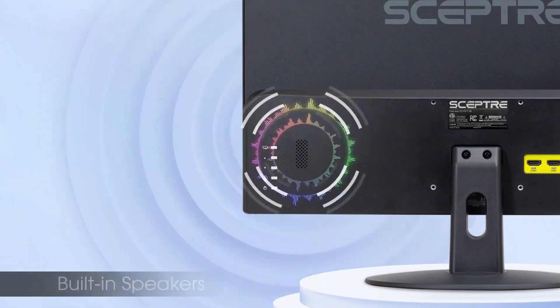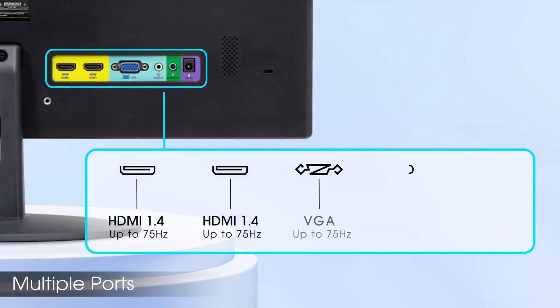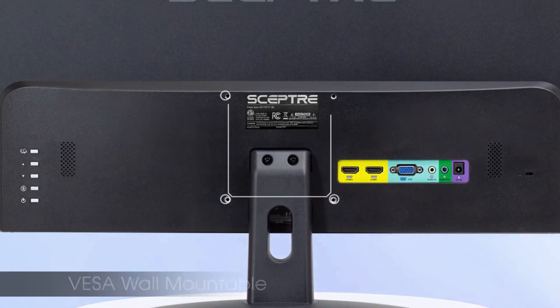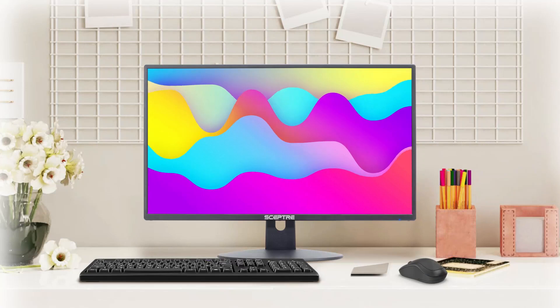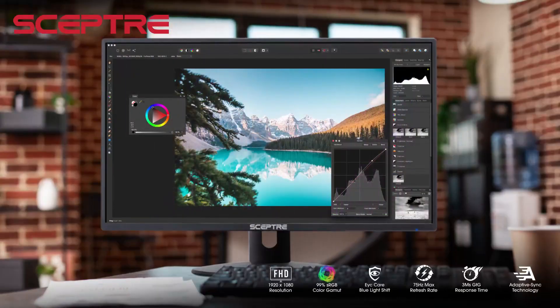Equipped with two HDMI ports and a VGA input, it provides flexible connectivity for a variety of devices. Built-in speakers offer convenient audio playback without the need for external equipment. Encased in a sleek machine black finish, this ultra-thin monitor is both stylish and functional.